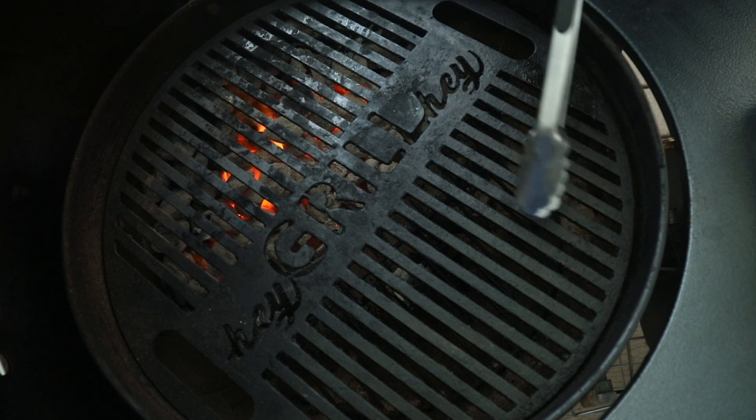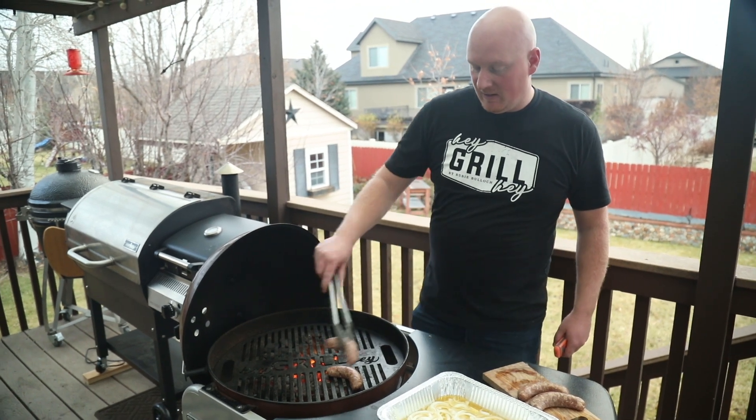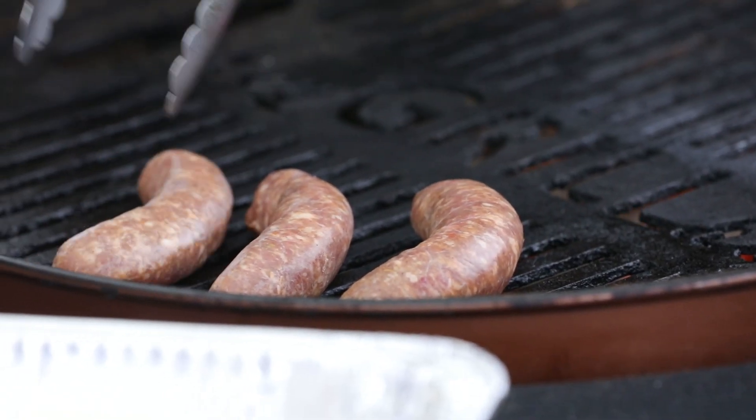We're going to put the brats on the indirect side and they'll be there for about 10 to 12 minutes. I can already hear them sizzling.